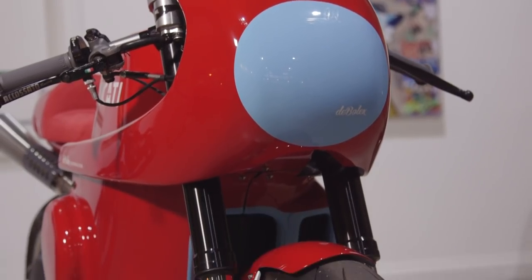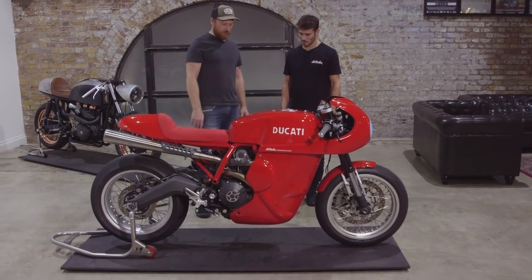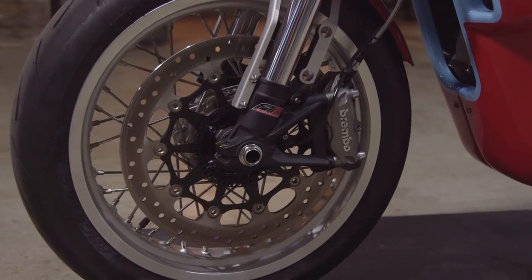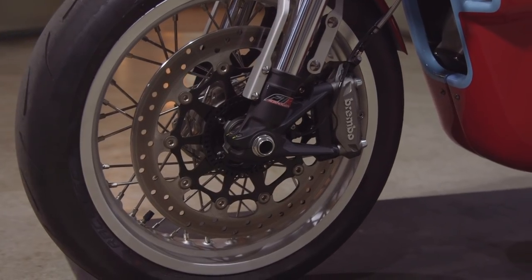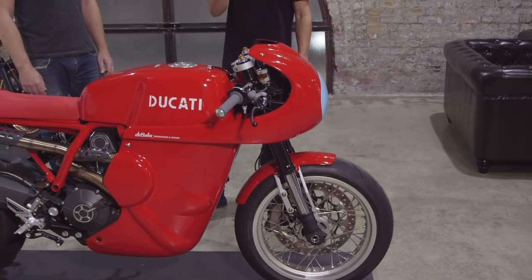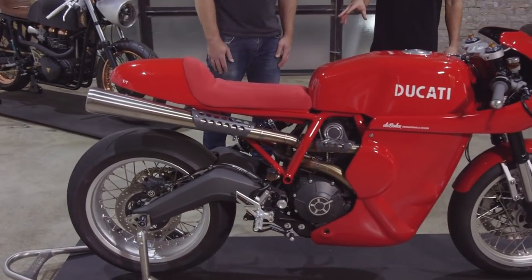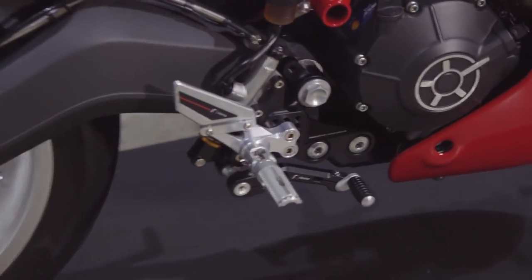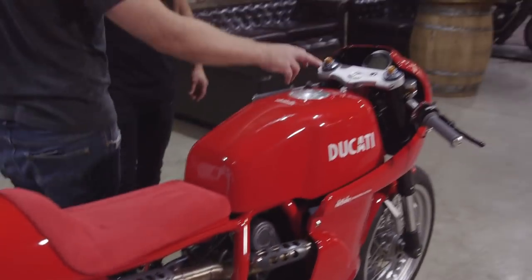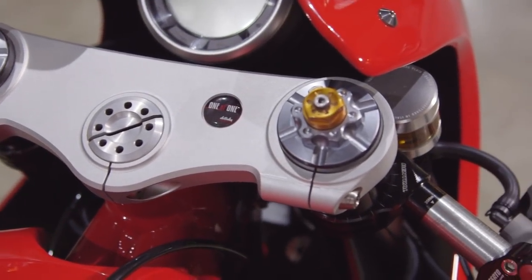Setting bodywork aside for now, component-wise there's nothing too mad. We kept the single-sided disc for the classic style, but we have upgraded suspension — Andriani front fork cartridges, Maxton have done a rear shock, and Razoma have done rear sets which are for a Monster model but we modified them slightly to fit this. The triple clamp is Fasttech machined for us — working on the design with them to come up with a nice clean look.